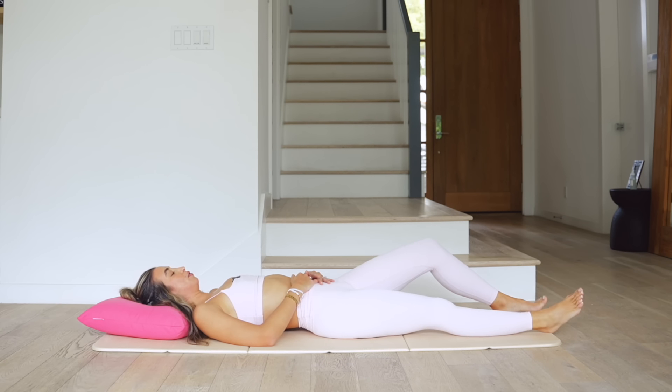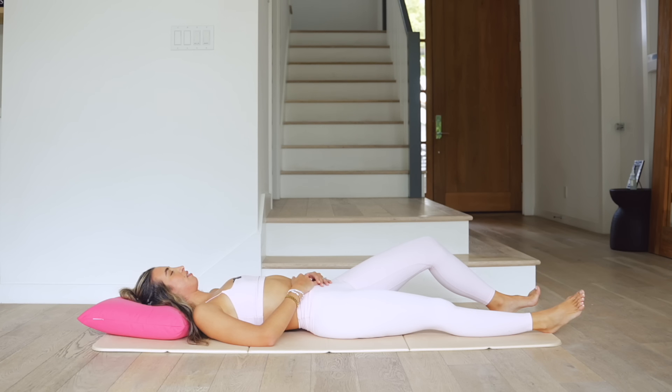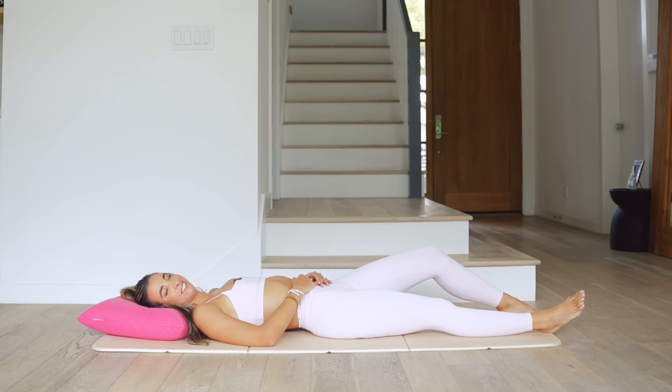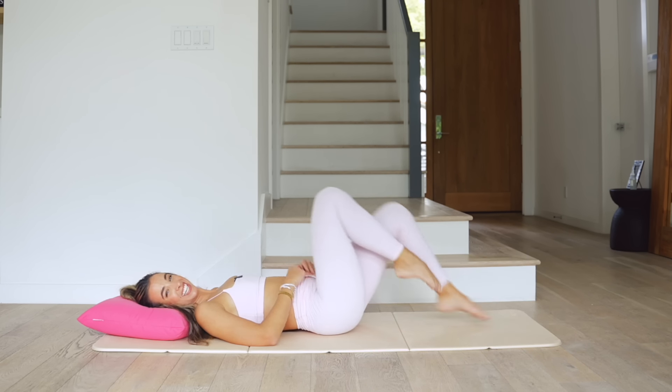Breathe in and exhale — one more big deep breath in. As you exhale, coming right here — laying down in savasana. Laying down right here, feel free to put your hands right over your belly, feeling the breath come in and out, slowing down your heart rate, relaxing once again. You guys can stay in that lazy girl state, or if you're now feeling motivated, I'm so proud of you. I love you guys, thank you so much for joining me — I will see you at your next daily workout, and next time it ain't gonna be lazy!